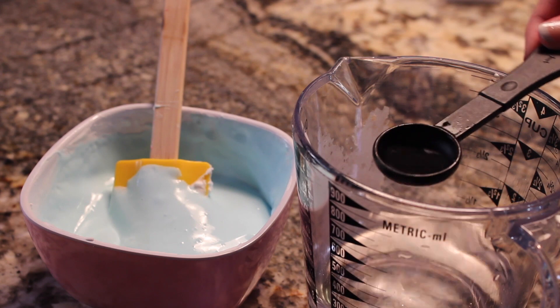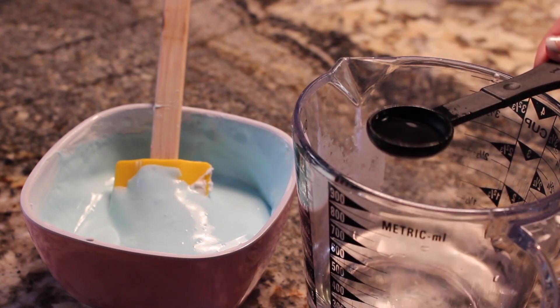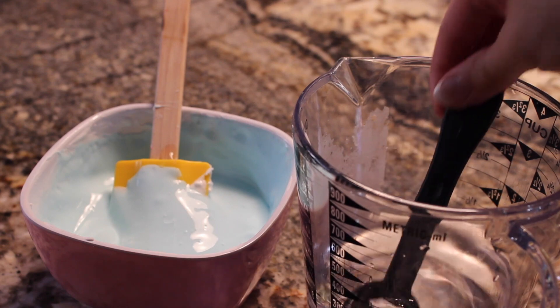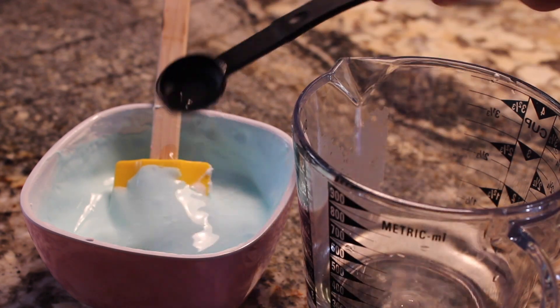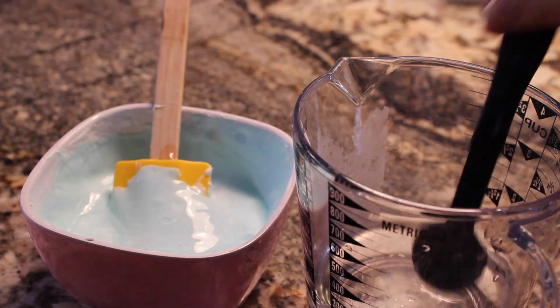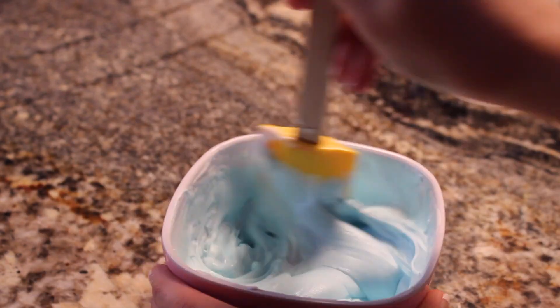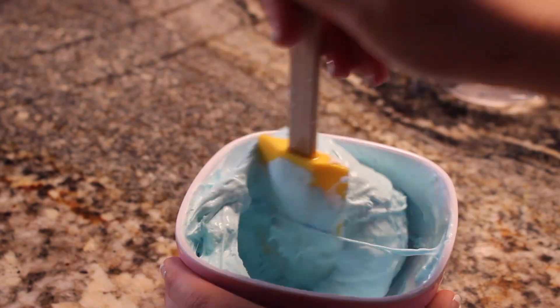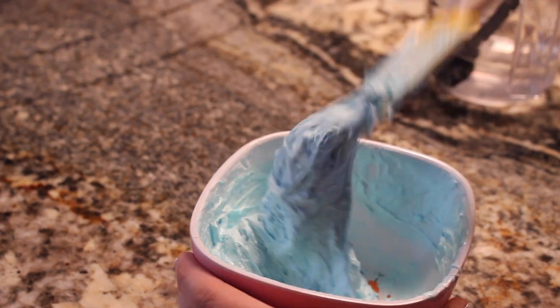Once the food coloring is very well mixed in, you can add three teaspoons of borax at a time and mix until the borax is no longer visible. As you can see, the stickiness will start forming, the liquid will kind of fade away, and it will just get all sticky.